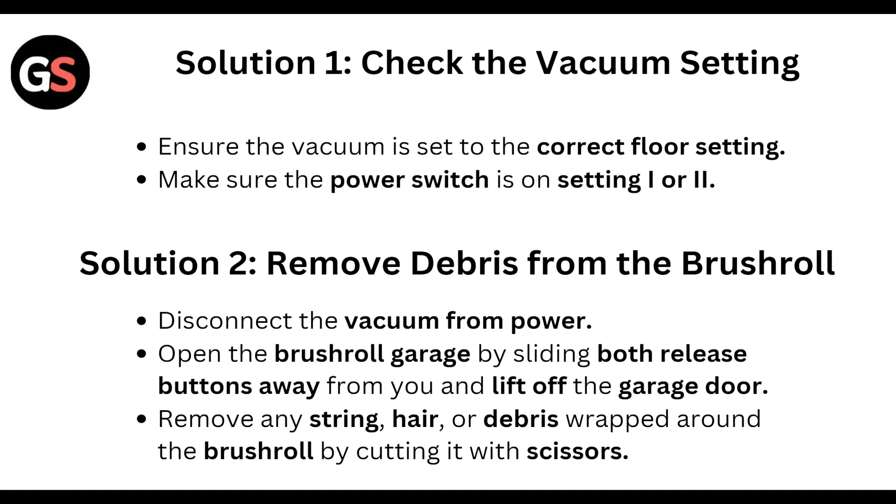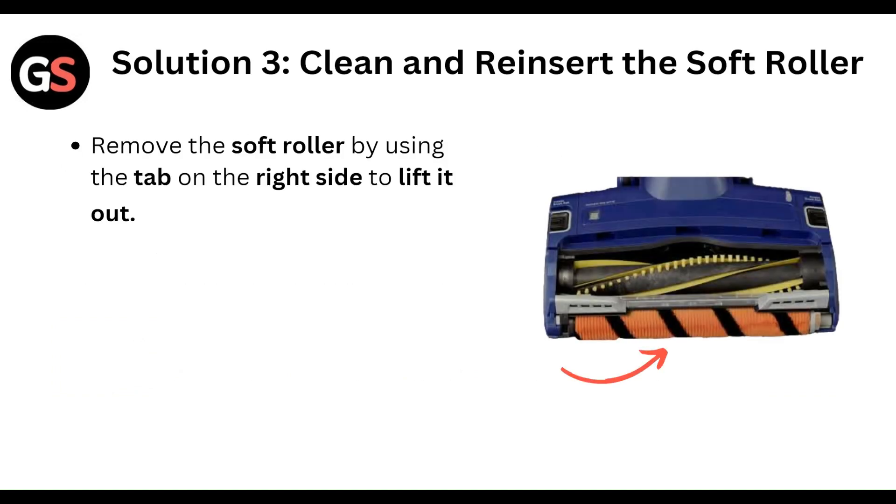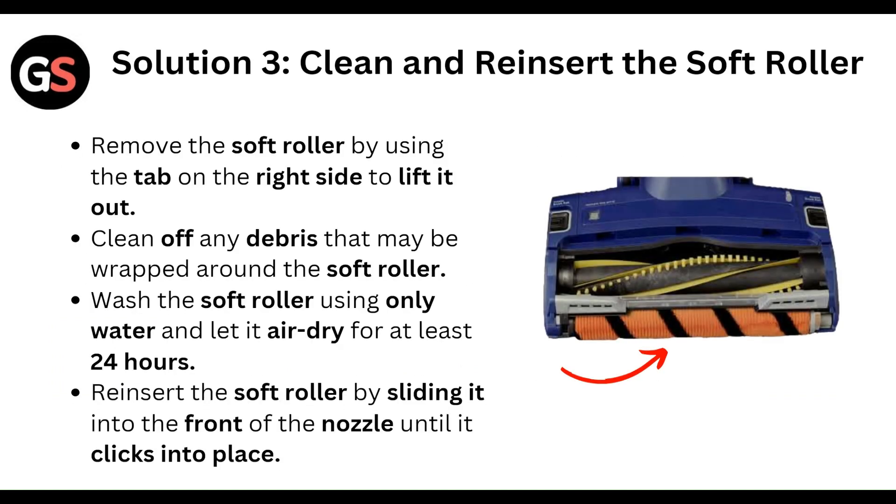Second, remove debris from the brush roll. Disconnect the vacuum from power and open the brush roll garage by sliding both release buttons away from you and lift off the garage. Remove string, hair, and debris wrapped around the brush roll by cutting it with scissors.